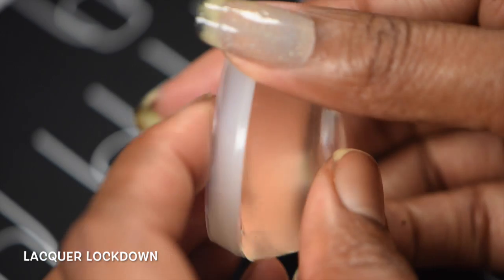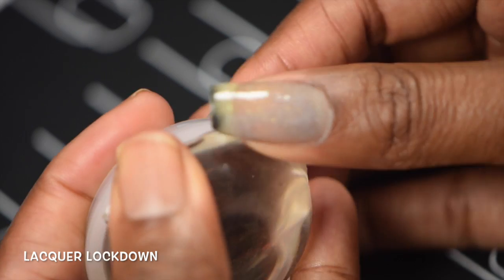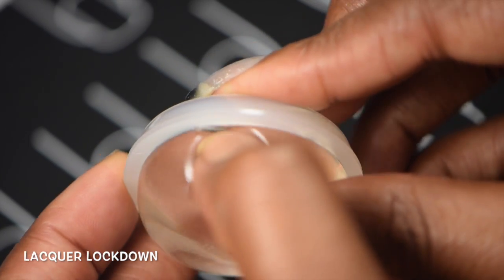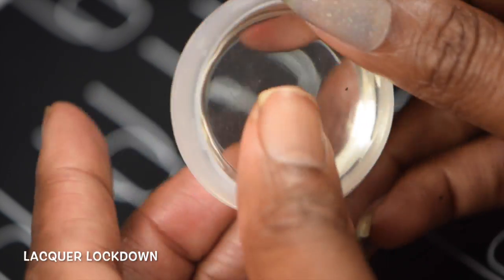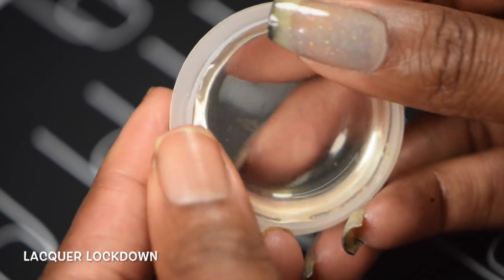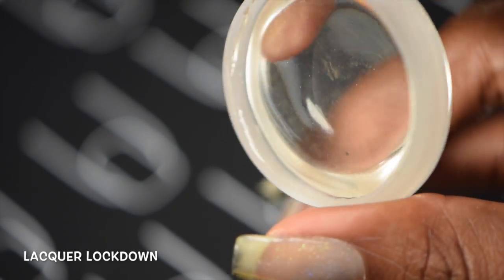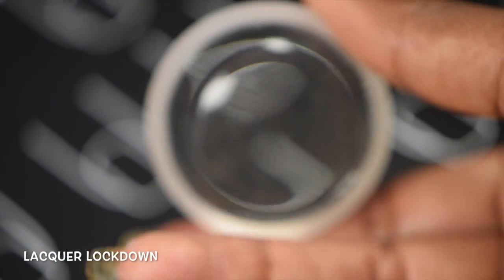Push it up — obviously don't push too hard. Right now what I'm doing is just making sure it's evenly put in. And if you look around the edge, you can see if it's totally in.